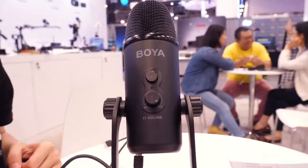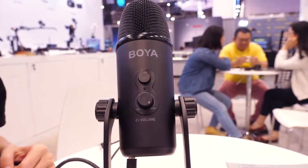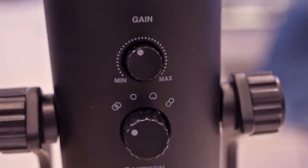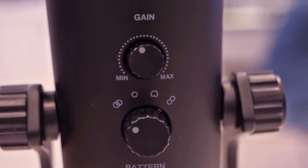This is Alan here at NAB, and I'm at the Boya booth with Jane. We have a BY-PM700 microphone — it's a USB microphone, that's this guy here, and it has all sorts of features on it. There are switches so you can see the volume and muting. On the other side, if you go around, you will see that there are different polar patterns available on this microphone.